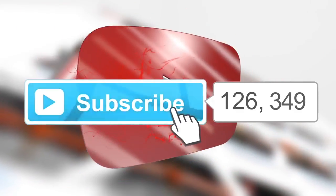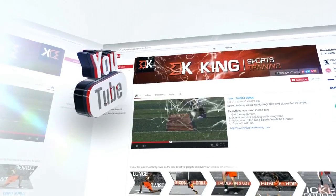Click like below and subscribe to our YouTube channel for free workouts using the King Sports Training System.